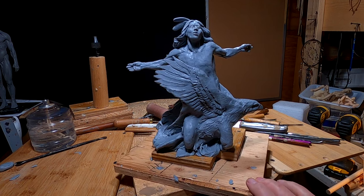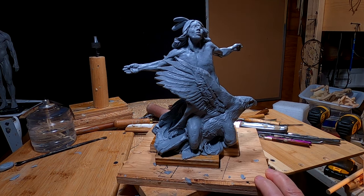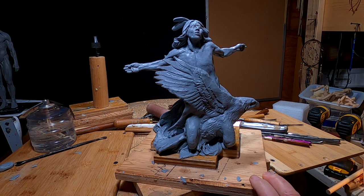But I dream of eagles. I'm happy with it. I'm happy the way it turned out.